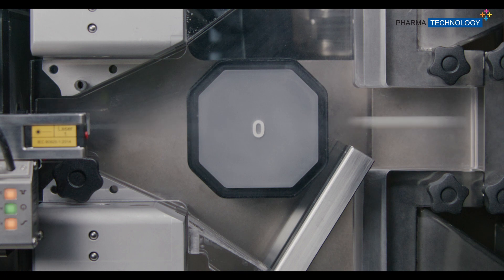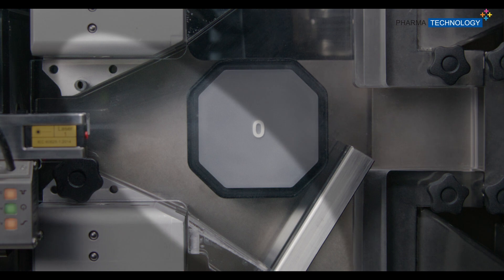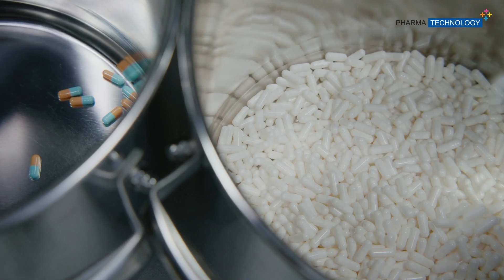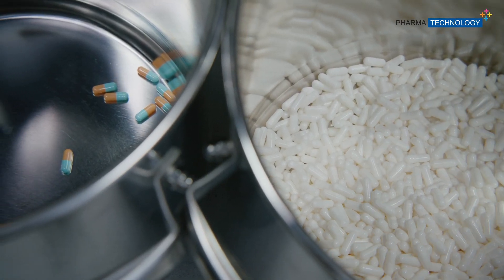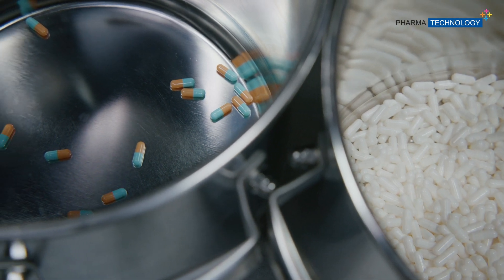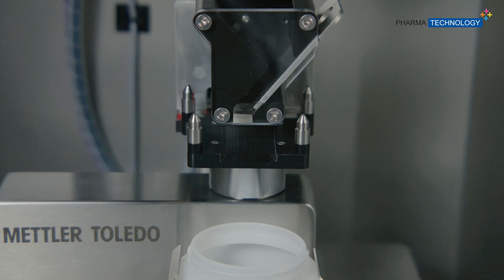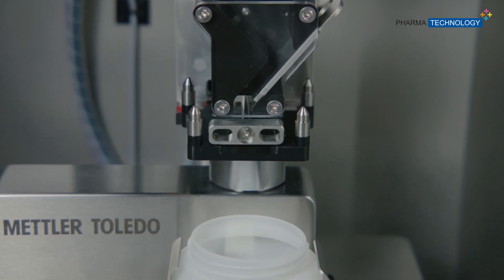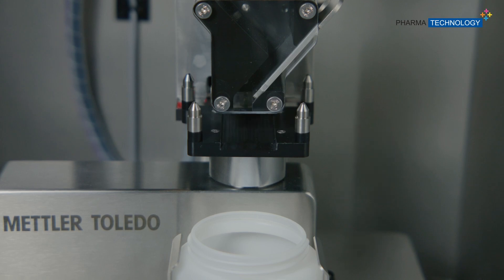As a result, out-of-specification products are instantly rejected, while correct ones are stored in the conformed product bin. In addition, a rejection confirmation sensor guarantees that non-conformed products are correctly discarded. At regular intervals, samples are deviated to the high-precision weighing cell to continuously adjust the aggregate calibration.